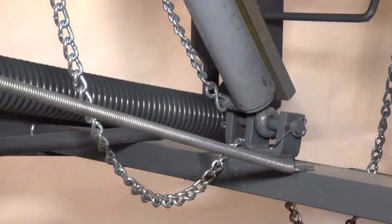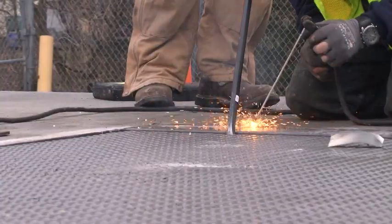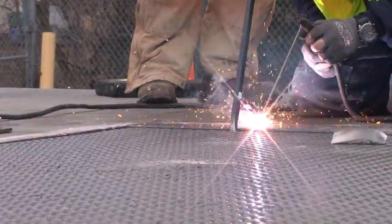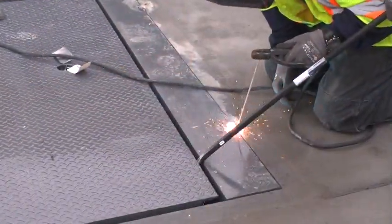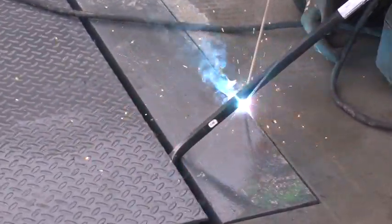Although installers may sometimes shim under the ratchet, also known as the hold down, this is unnecessary. Weld the rear of the leveler to the embedded curb angle. Weld the center first and then the ends. Finish this step after the shims are welded in place.